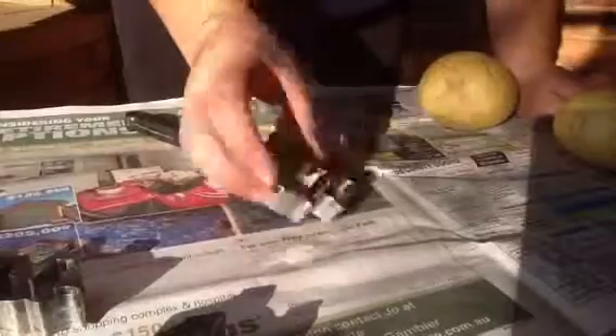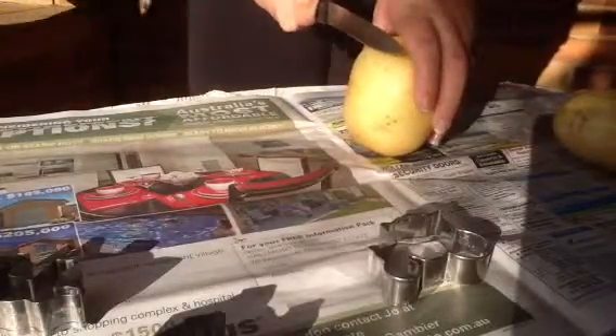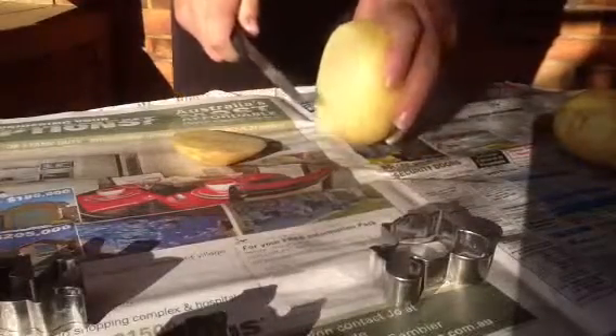First of all you need to pick a stamp — I might do the horse carriage. We will then cut our potato not quite in half but enough, making sure that it's straight all the way through so it'll give your stamp an even line.